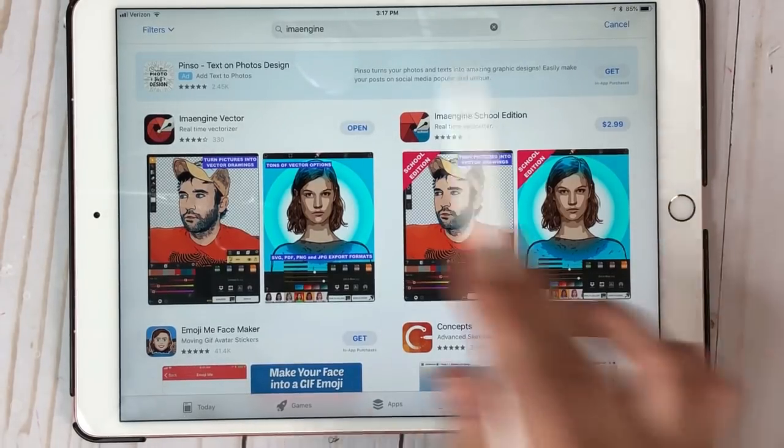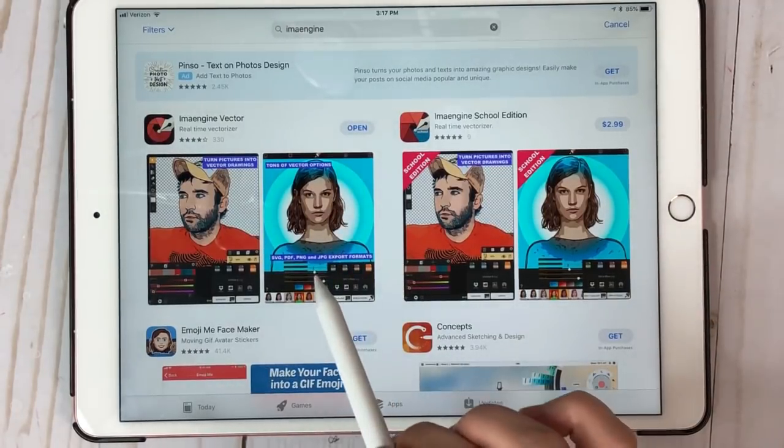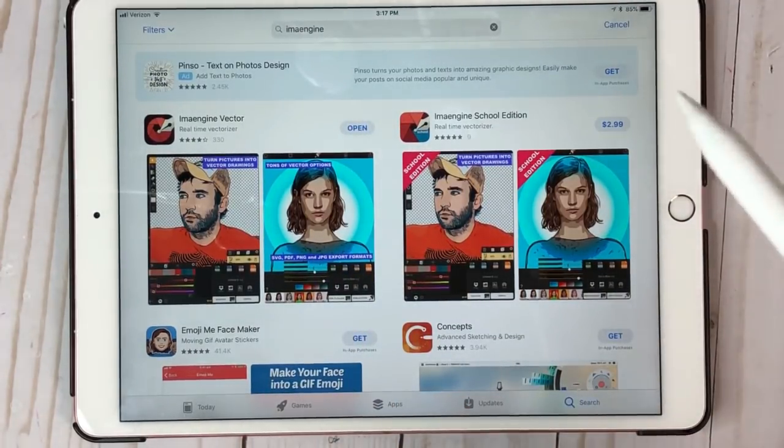Once you find Emma Engine, this is the one you need to download, right here. And it is free. The only time it's going to charge you is if you decide you want to download images and save them to Dropbox or something. I think you pay $2.99 just one time and you'll be able to save them to Dropbox. Right now I don't have a Dropbox, so that's not what I do.